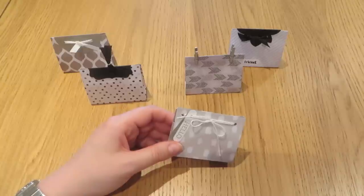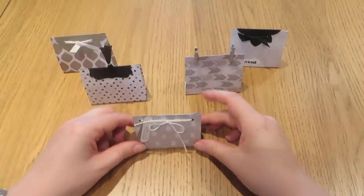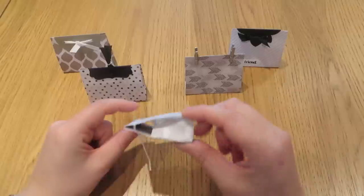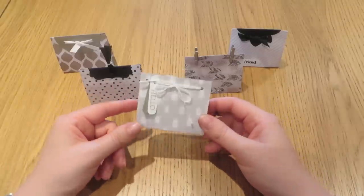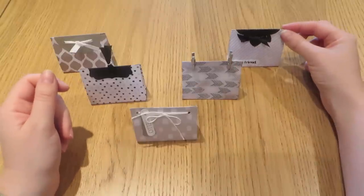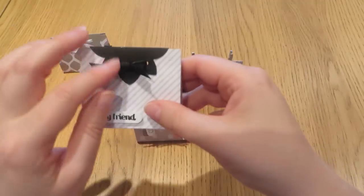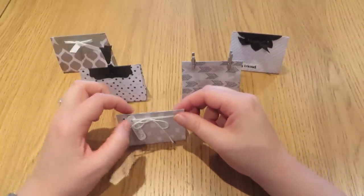Hi everybody, thanks for pressing play on the video today. It's Caroline here from CraftyCarolineCreates.blogspot.co.uk. I shared these little bags with you a little while ago, and quite a few people emailed me asking if I could do a video showing in a little bit more detail the different ways I've created to close these bags. So that is what today's video is going to be about.